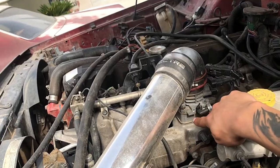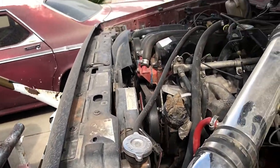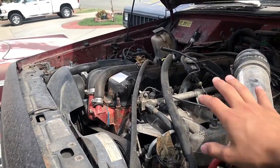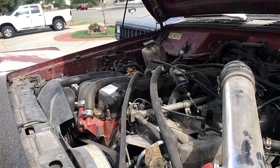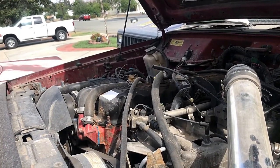Then it has the throttle body spacer right there, an oil catch can, and a large throttle body. We upgraded the manifold to a 1993. This one's just all around stroked — we have the double timing chain on it and the Comp Cams cam in it.